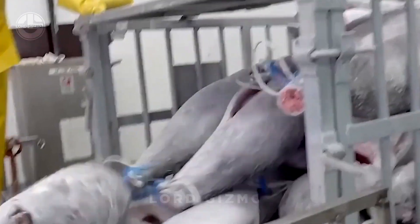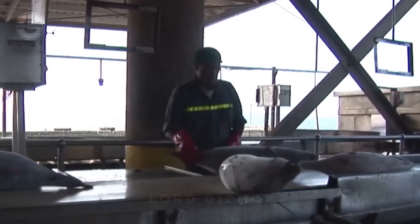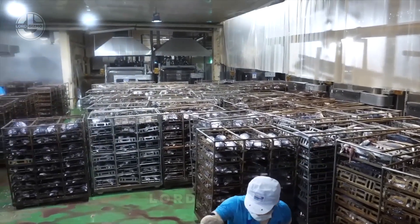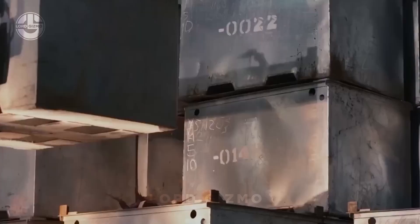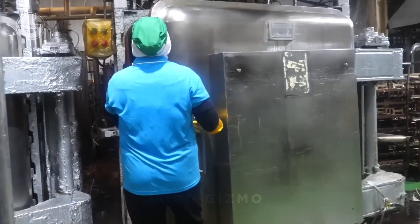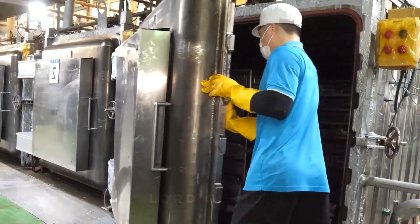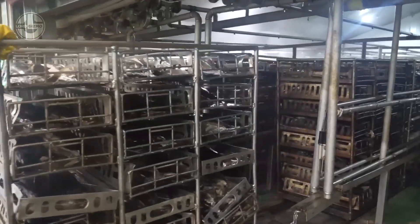After delivery, quality control teams inspect the tuna to ensure it is in good condition. They check for any signs of damage or spoilage and make sure the fish is the right size and freshness for canning. If the tuna arrives frozen, it first needs to be thawed in large tanks filled with water to ensure even thawing, which helps preserve its quality. After thawing, the tuna is cooked in special chambers using steam pressure, with cooking times and temperatures adjusted based on the size of the tuna. This process also helps remove extra oils and prepares the fish for the next step.